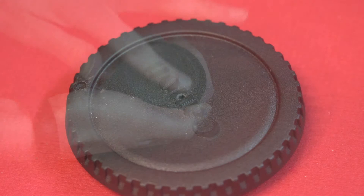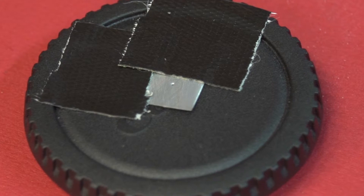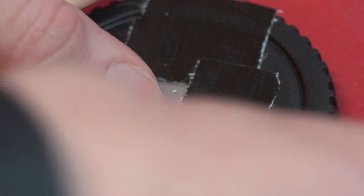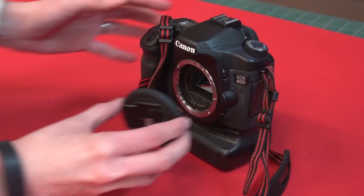Step 4. Take your small square of aluminum, center it on your cap, and align the holes. Once aligned, tape the square to the body cap on all four sides. Make sure it's light tight. Then remove your lens from the camera and place the body cap on.